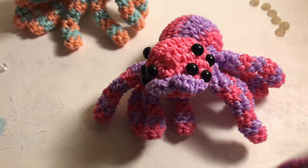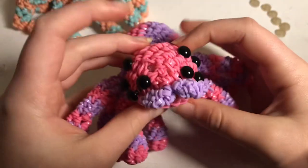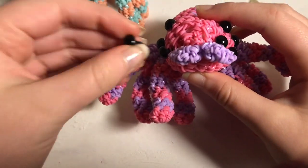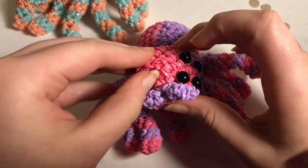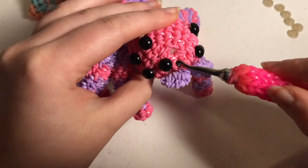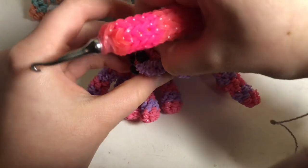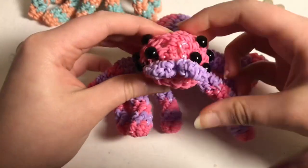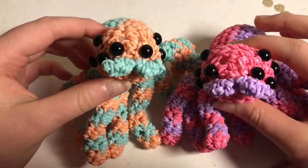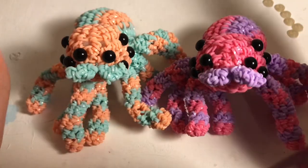It's looking amazing. If you have any gaps, just take that color, run your hook through, put a band on, bring it through, and make a slip knot — that'll clasp the two sides together. My spiders are looking super cute, even if one's eyes are a little far apart. That is the end of this tutorial — I hope you enjoyed it and found it easy to follow, and I will see you in the next video.